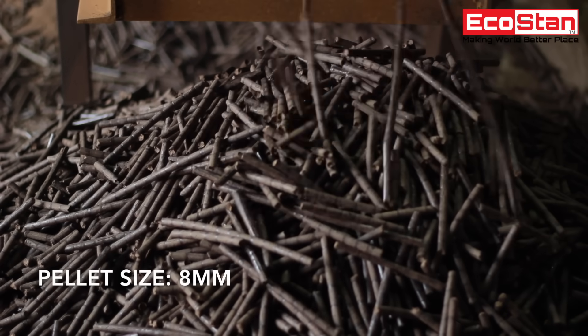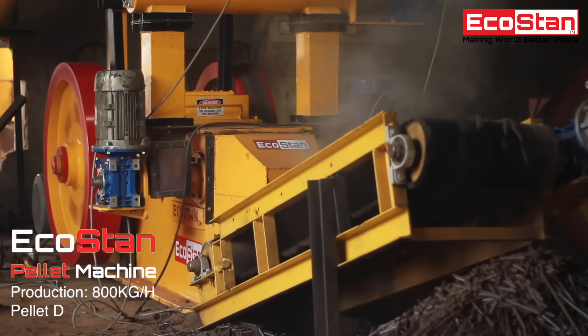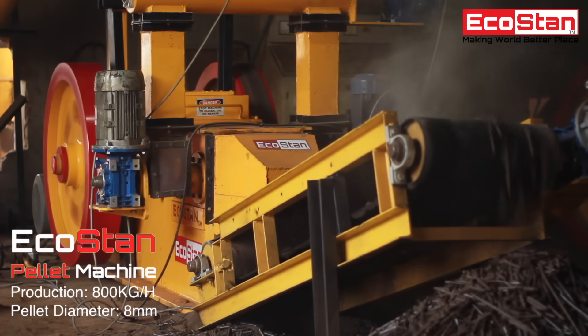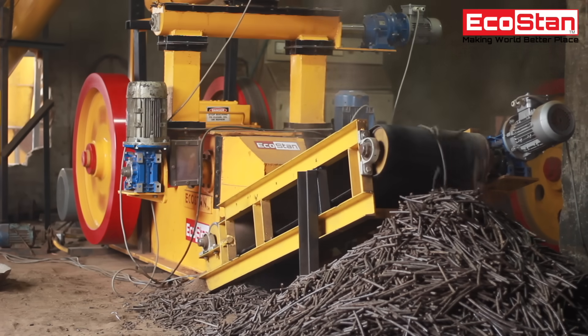Picture the best quality pellets you ever create. Introducing the next level of pelletization — presenting the all-new pellet machine. First time ever, make your pellets without any binder with the EcoStan pellet machine.